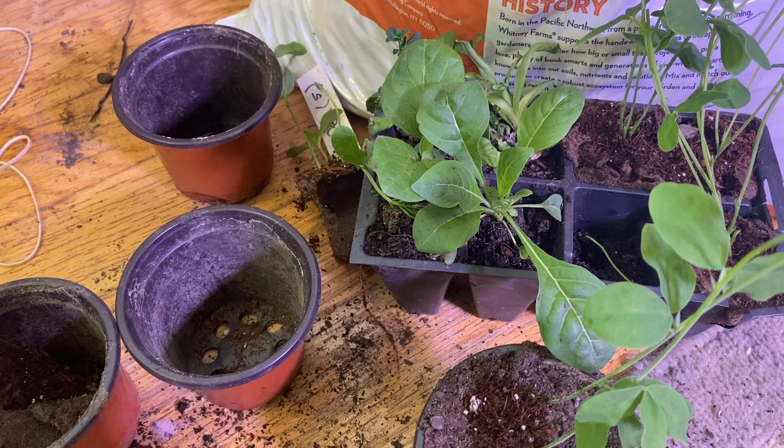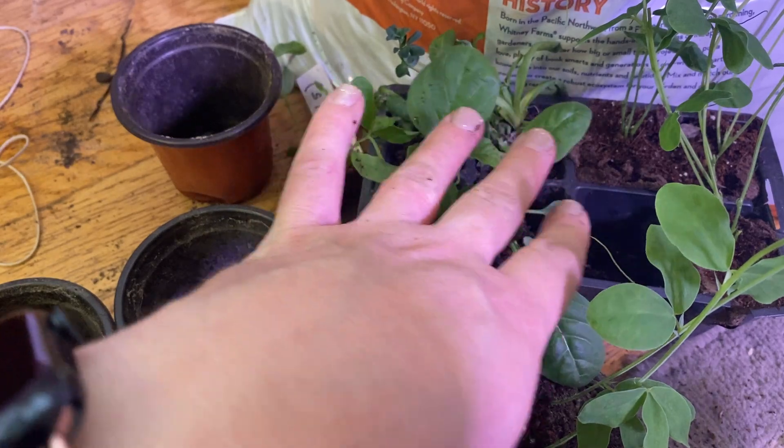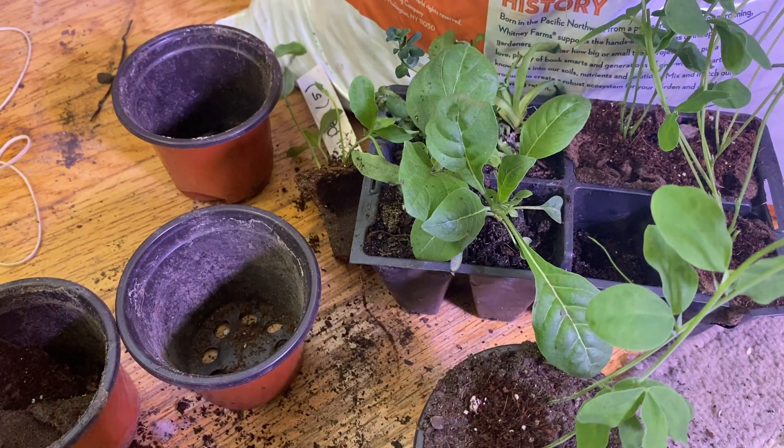Some are easier than others, some are harder than others. It just depends on what you're doing. We're not going to touch those right now — I'm focusing on the sweet pea plants today. But yeah, that's how easy it is.